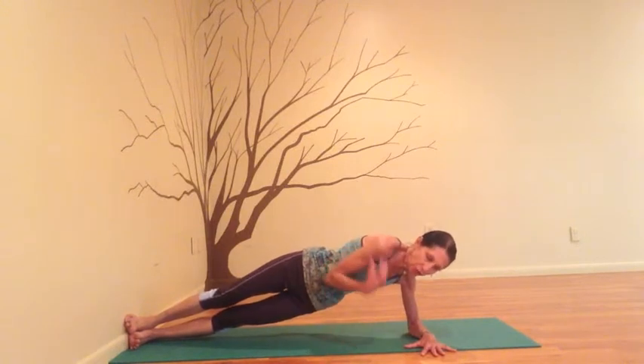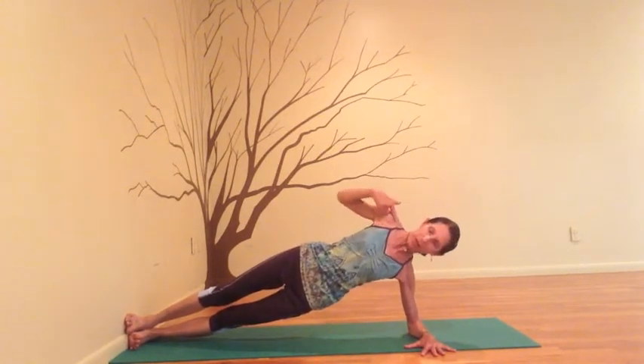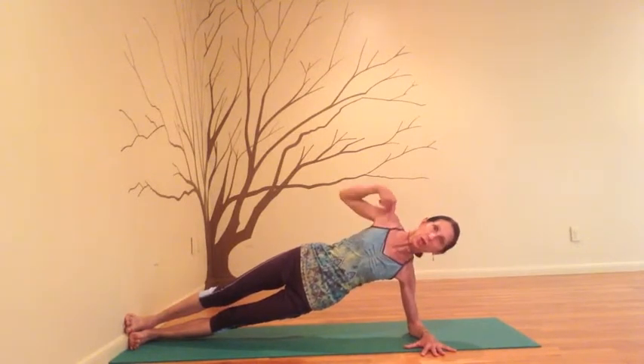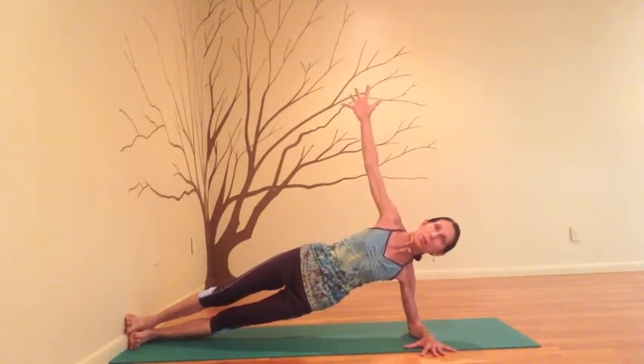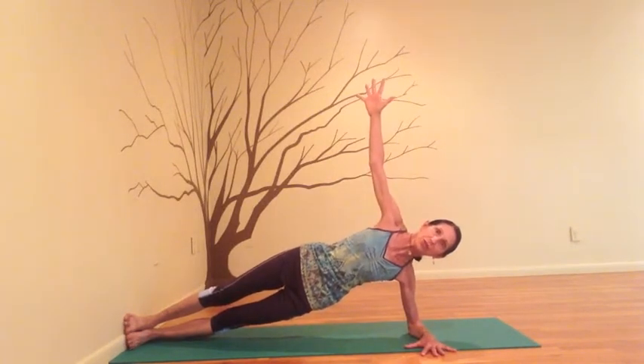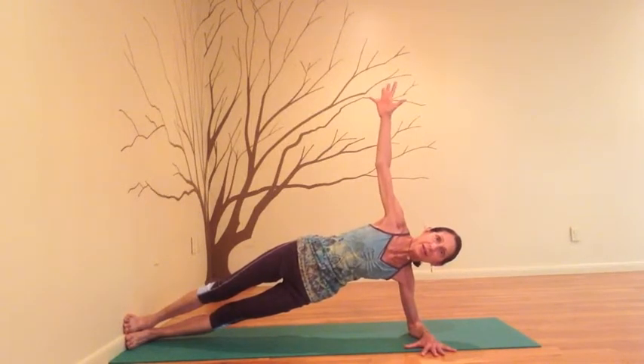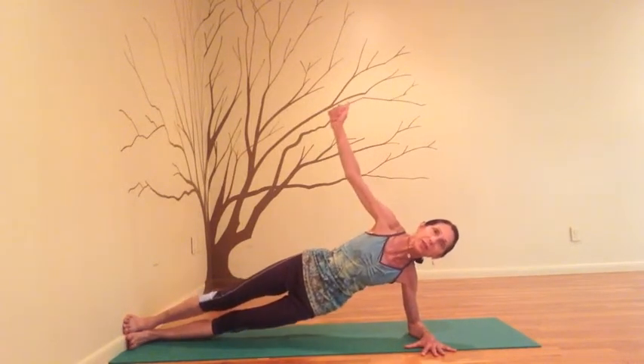Then if the right shoulder is rolled forward, lift it. You're in one line from the elbow across the collarbones through the upper arm. Press into the wall. Lift your hips a little higher. Nice. And then slowly come down.